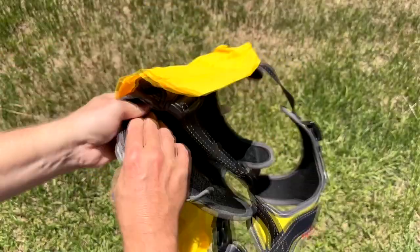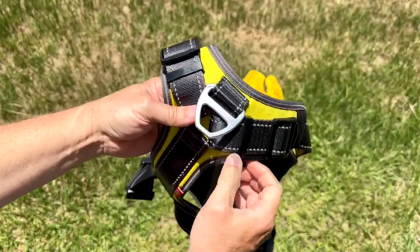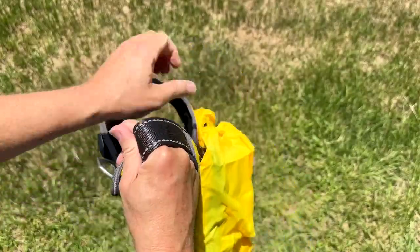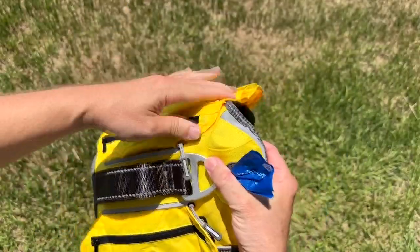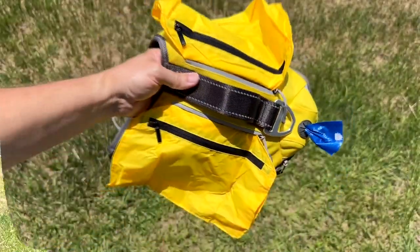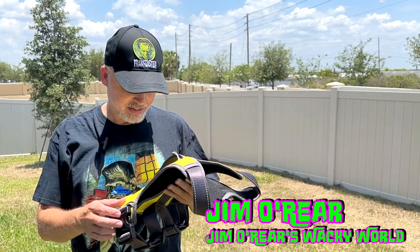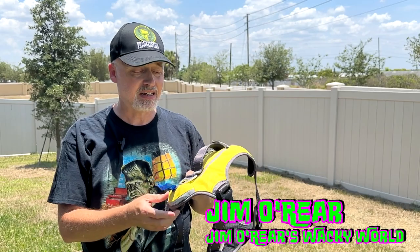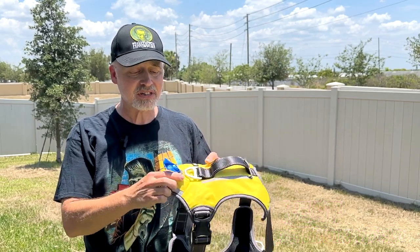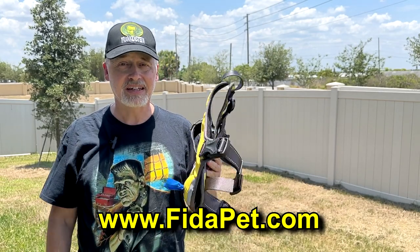So this harness is fantastic. It's super sturdy — look at that stitching and how heavy-duty it is with the buckles and all that. I highly recommend this. I am very, very happy with this Fida dog harness. That's a closer look at the Fida no-pull harness. It is very well constructed, very comfortable, and my dog loves it. Storage pouches, little bag container — you can't beat it. And it's well-priced.